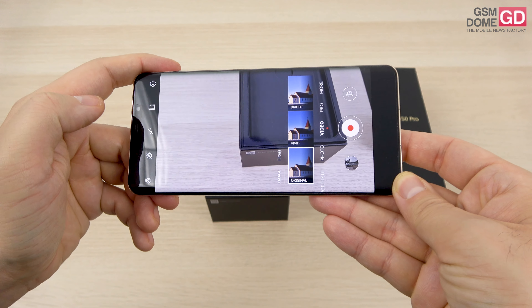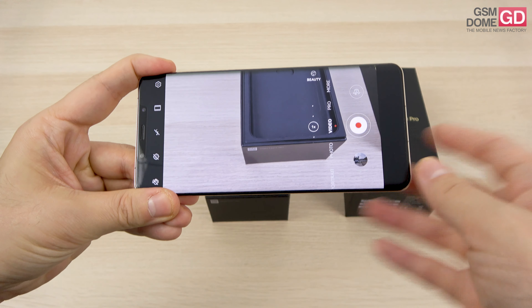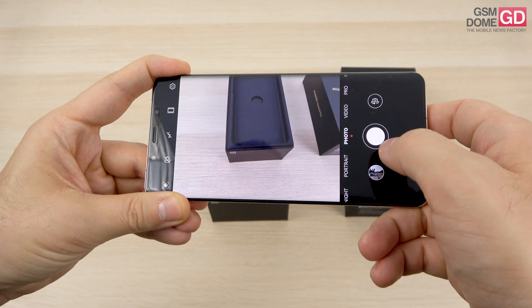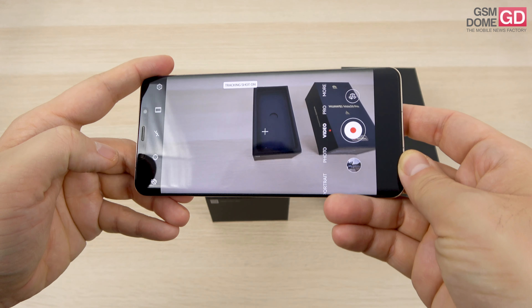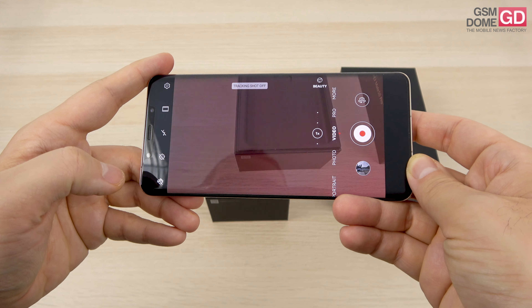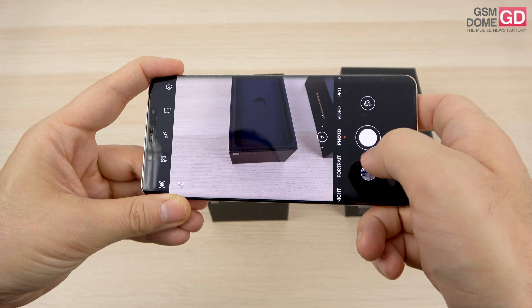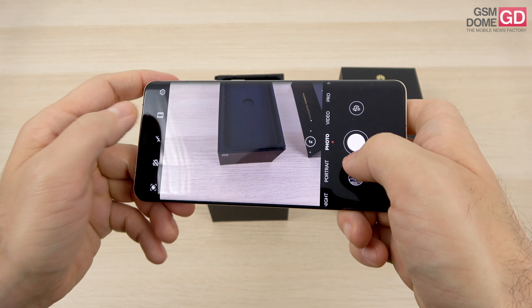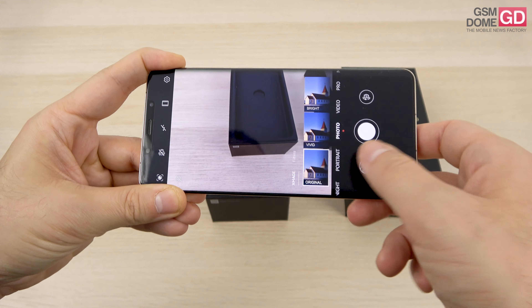In the video area you can find three color profiles courtesy of X-Mage, which is the brand that replaces Leica for Huawei. There's also a tracking feature in video mode which follows people around — I've seen it on the Mate 40 Pro — as well as special stabilization called steady shot. In the photo area you can use AI to find proper scenarios and apply color profiles: bright, vivid, or original, also courtesy of X-Mage.